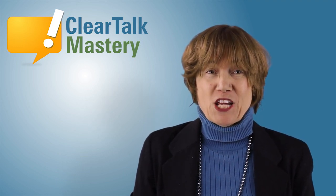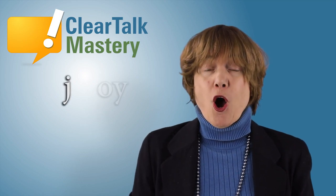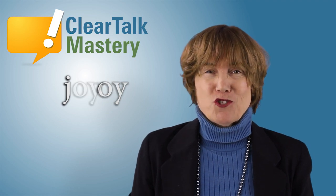Hi, I'm Dr. Antonia Johnson. For this speech tip video, we will focus on the J and the oy vowel sound. We will use the holiday word joy.